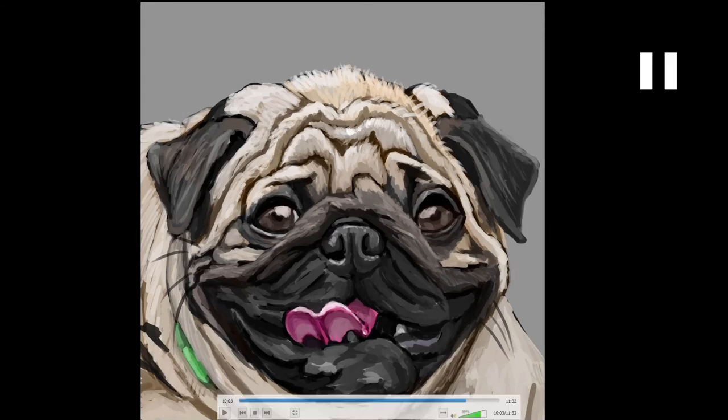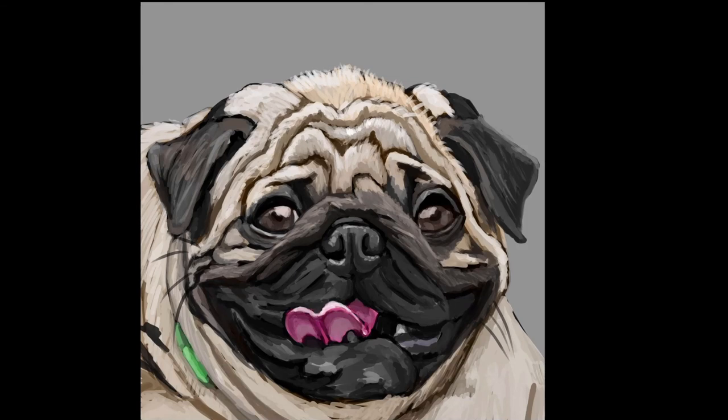Hopefully you enjoyed seeing me paint this pug. It was fun and I did enjoy it. I've done a few dogs and cats in the past — I started out drawing my pets and cats, and I always enjoyed that. Feel free to let me know down below if you enjoyed painting pugs, if you've painted any other pets, dogs, or animals, and what you thought about this video — I'd love to know. Thanks for tuning in. Keep drawing, keep creating, and see you in the next video.